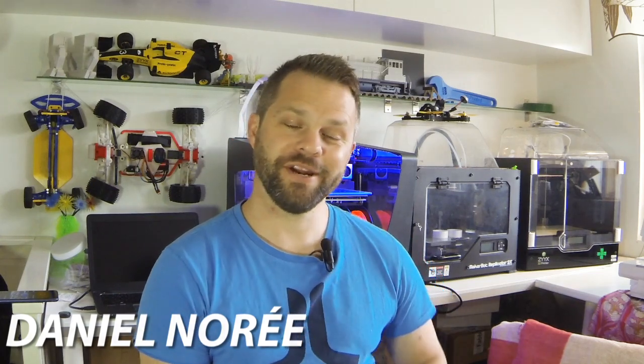Today is May 11th, Thursday, and this upcoming weekend is the Spanish Formula One Grand Prix. I'm a huge Formula One fan, and because of this I designed the 3D printed OpenRC F1 car two years ago, which has become fairly popular since.